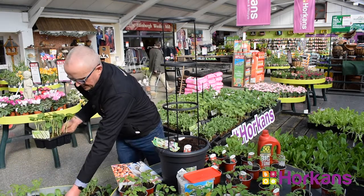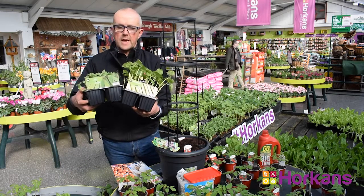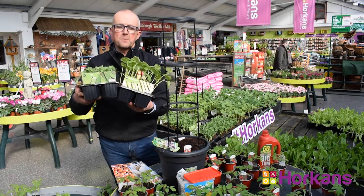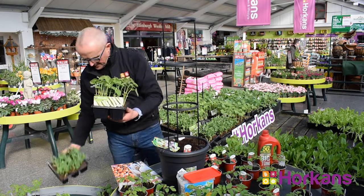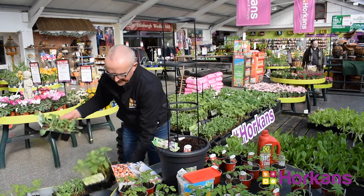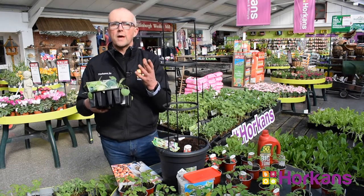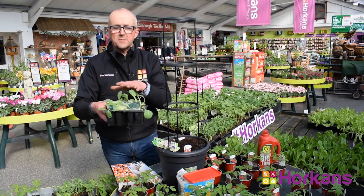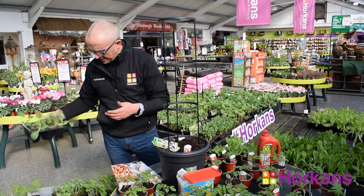French beans and peas can be planted out of doors at this time of year. They're ready for planting, and they'll produce their beans and peas by the middle of July, early August of this year. And finally, cabbage plants — this is a round variety of cabbage, but also varieties like hispe or greyhound can be planted as plants or seed at this time of year, directly out into your garden soil.